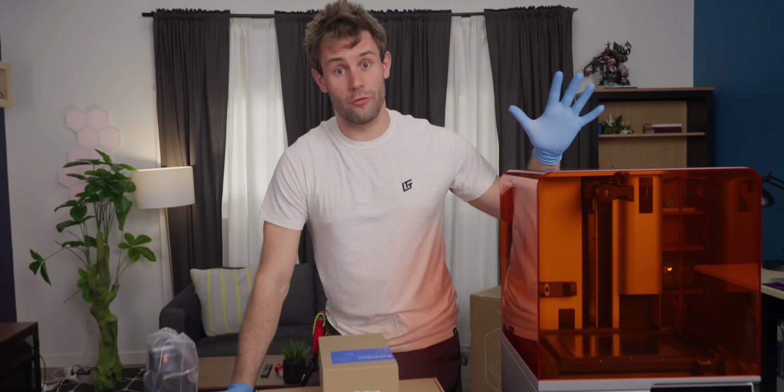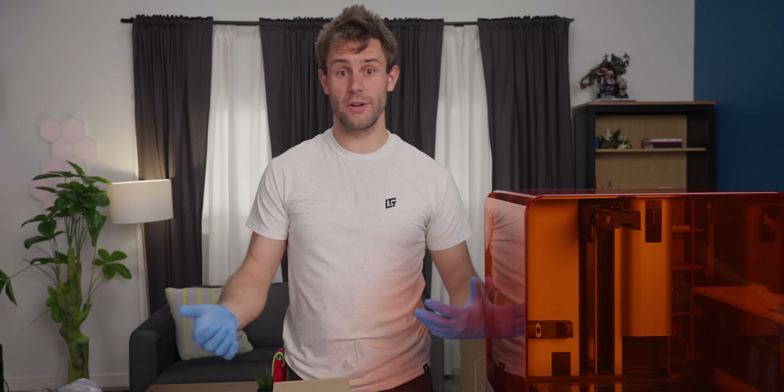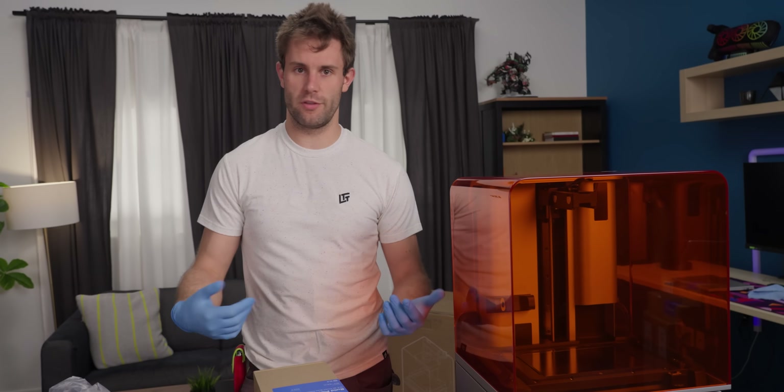It's been a week. Unfortunately, the first printer we got sent had a crack in the back of the cover, so we had to get it swapped out. The RMA was super easy through Formlabs and they got it to us within three or four days.